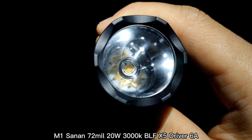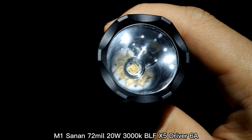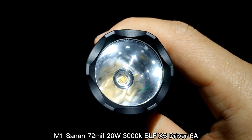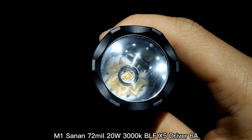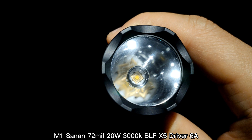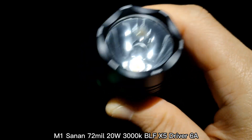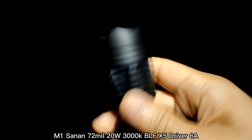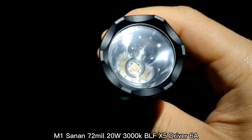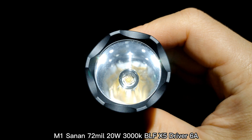The LED is a 20-watt, 3-volt LED. The max current is about 6A, and the color temperature is about 3000K. The driver inside my Convoy M1 is the BLF X5, which can output about 6A max current.